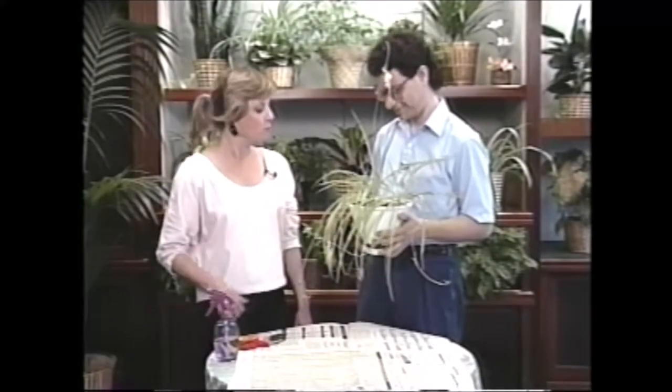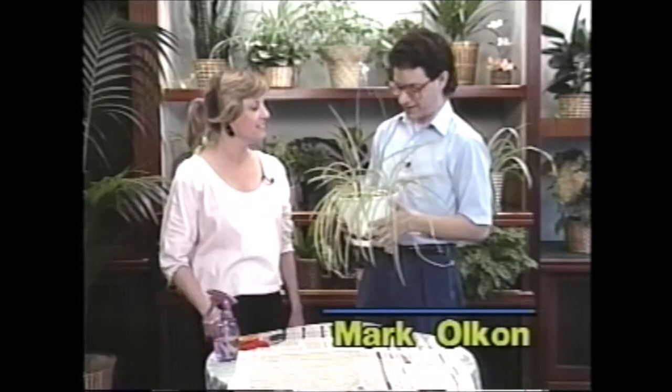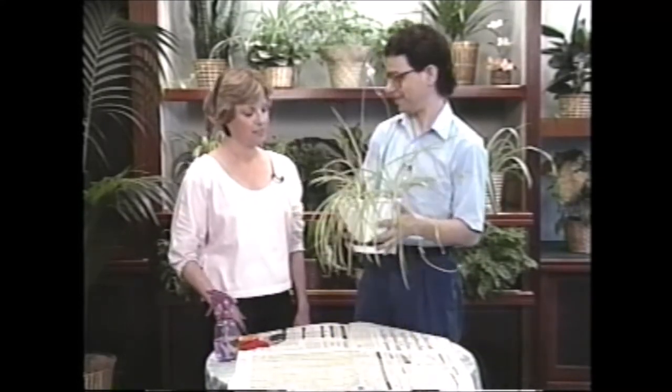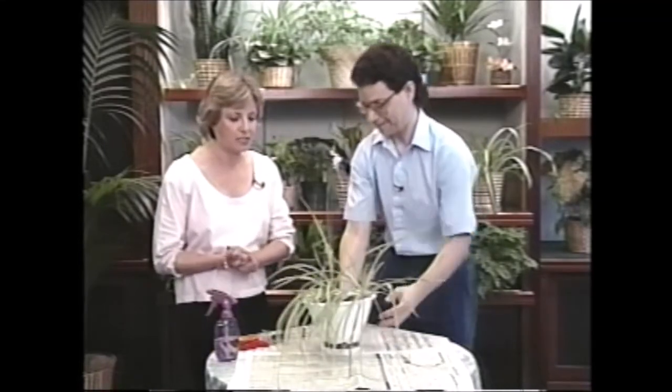Why, Mark, you've brought me one of your spider plants. Yes, I have, Liz. I think it's in need of a little help here. Well, let me look at it. Yes, it does look like it could use some attention.